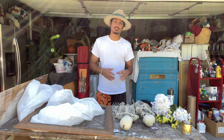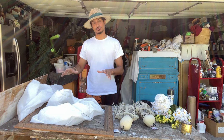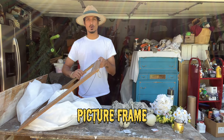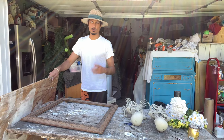Welcome back to another video. Today I'm going to show you how to make a skeleton bride and groom in a picture frame. What you're going to need is fake flowers, two skeletons, stain spray paint, a wood frame or picture frame of your choice, cloth, and plywood.